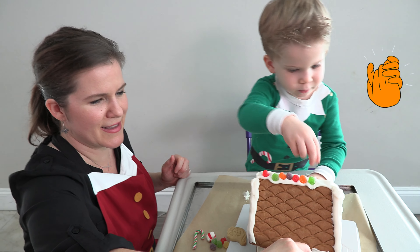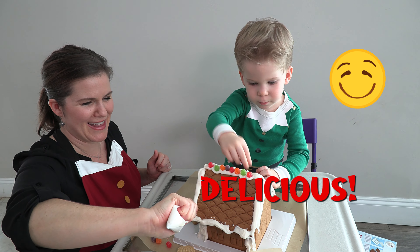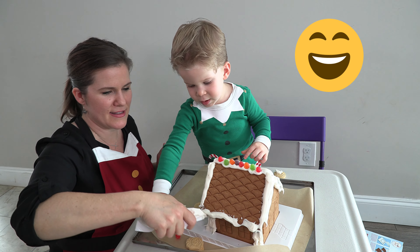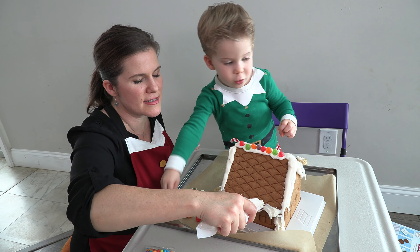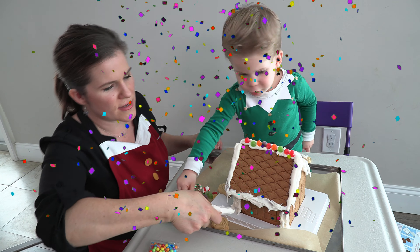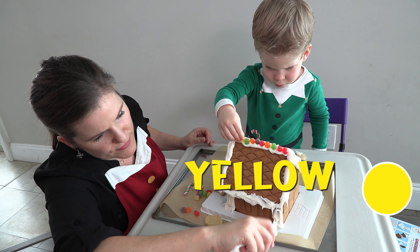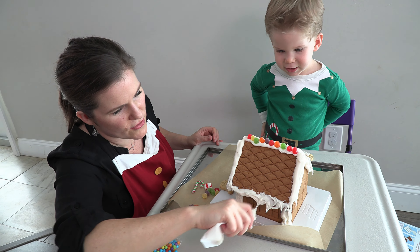That was delicious. Counting and colors is delicious, Jakey. The way is go right there. Excellent. Don't forget yellow — never want to forget our friend yellow. There it goes. I need you to put them in the icing.